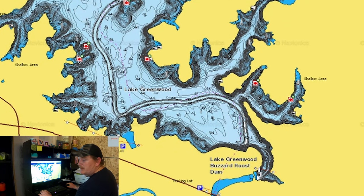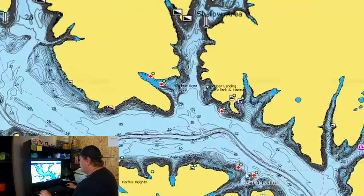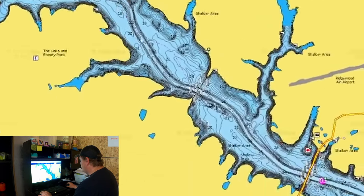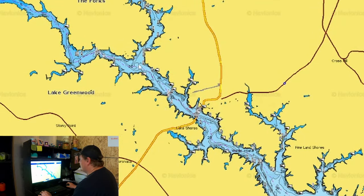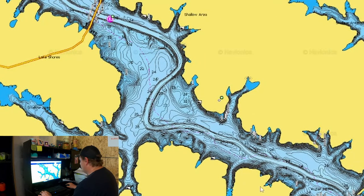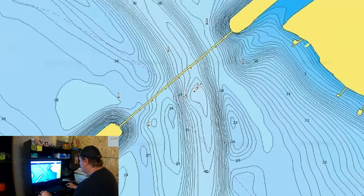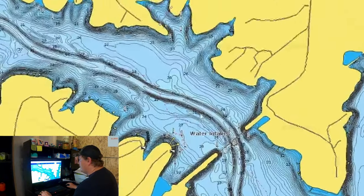So we zoom in and find this river channel — it starts right here at Buzzard's Roost, which is a pretty good spot to fish from the bank, and this river channel runs all the way up Lake Greenwood. If you want to fish up towards the river, find the river channel up there; towards the dam, come down here. We've got a bridge right here — Navionics won't tell you the name — but that bridge has the river channel right in the middle of it. 100% there are crappie on that bridge.